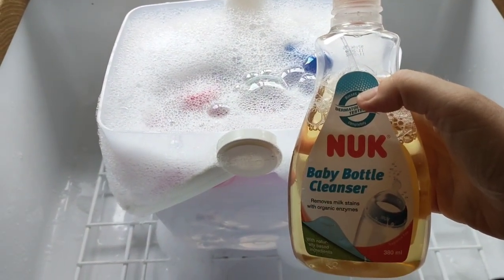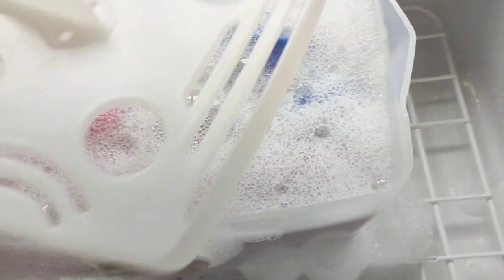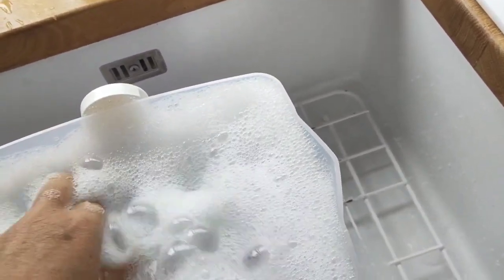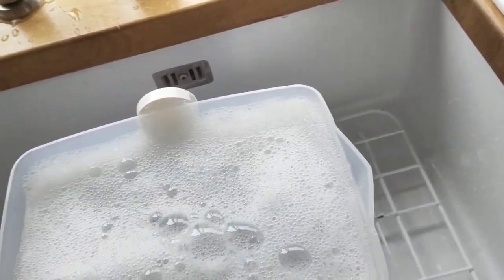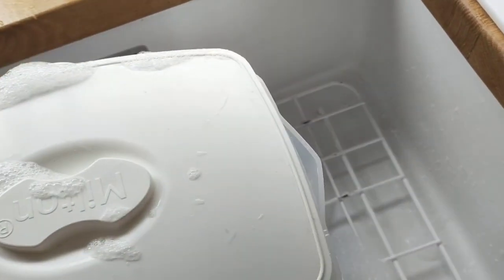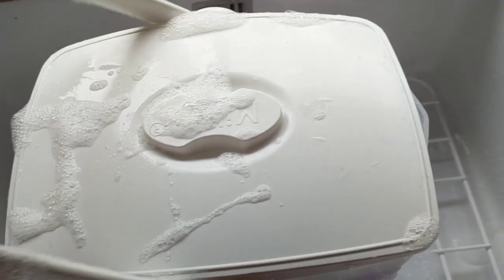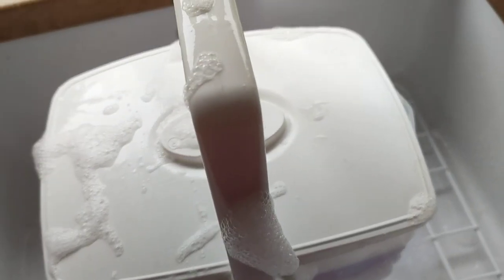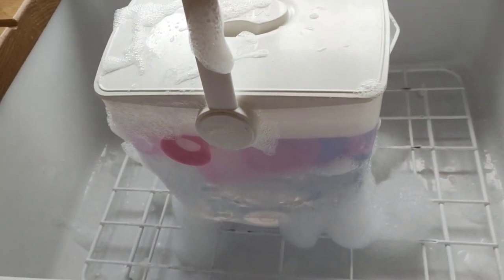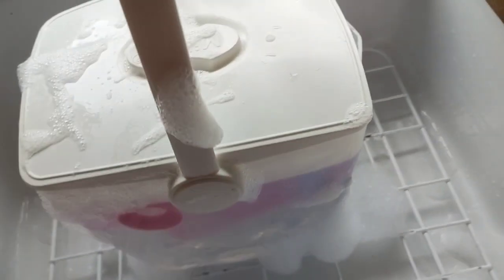You just push this in and put other stuff on top of it, like the teats and things, and it also keeps it down. I had a sterilizer like this when my eldest daughter was born. They didn't have microwavable sterilizers back then. Same with my other two girls. We're just playing at being mummies now and I love it.